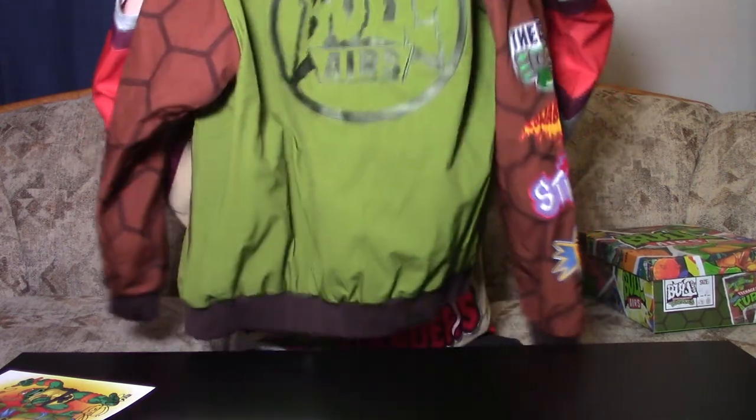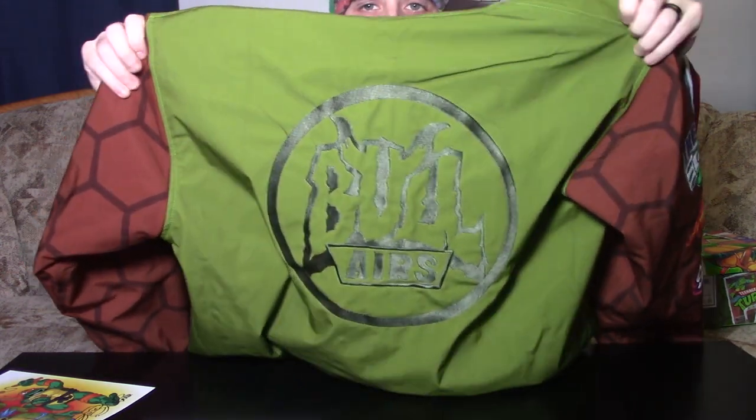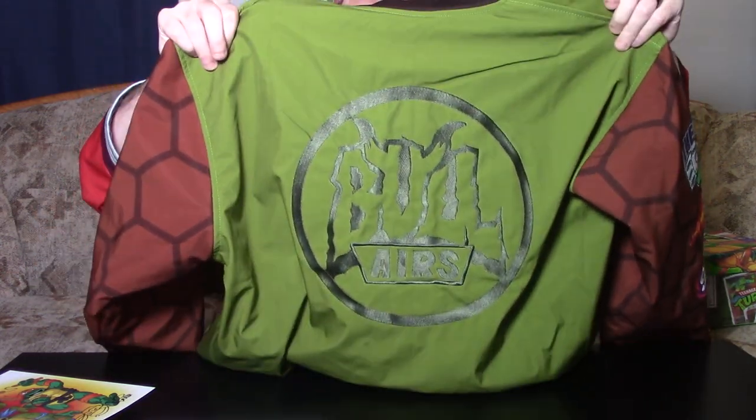Next we've got the jacket, and this is super sweet. I'll show you the back of the jacket first — there's the Bolaire symbol back there. It's pretty awesome, looks great.